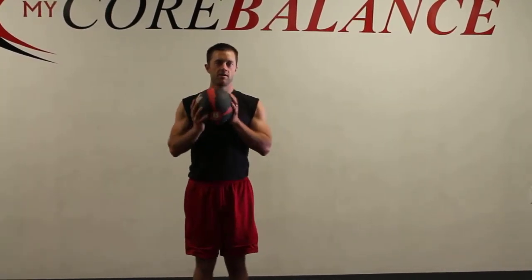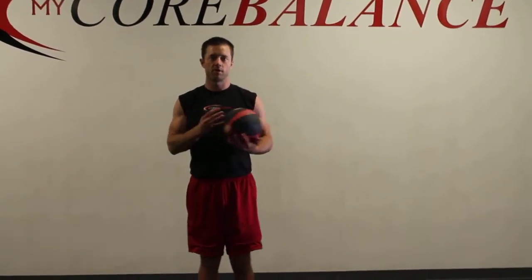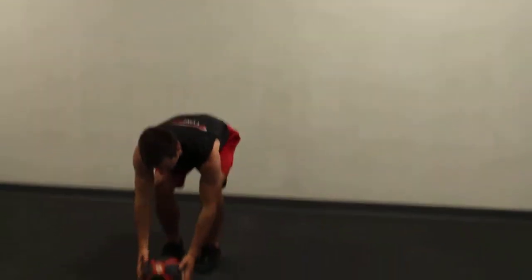Lateral lunges — basically you're going to start here. I'm using a ball, but you don't have to use a ball. If you don't have a ball, just put your hands together or just put your hands like you're holding a ball.